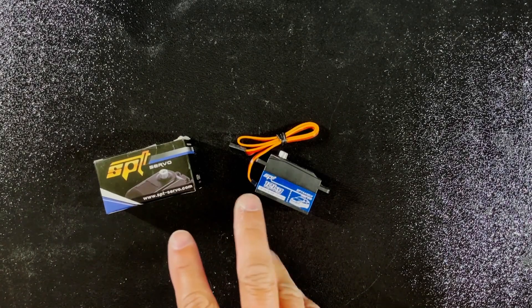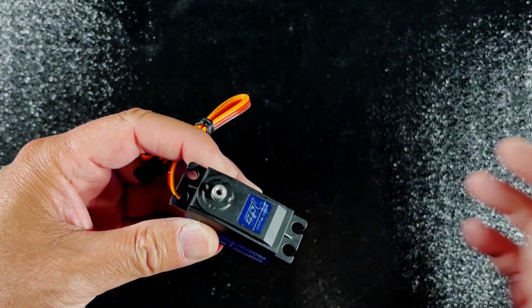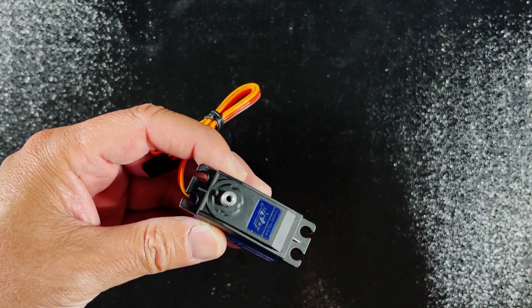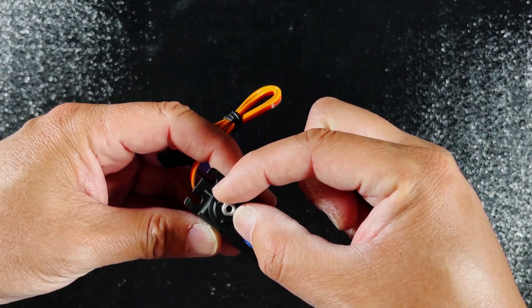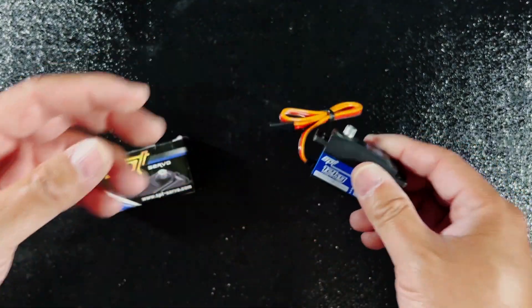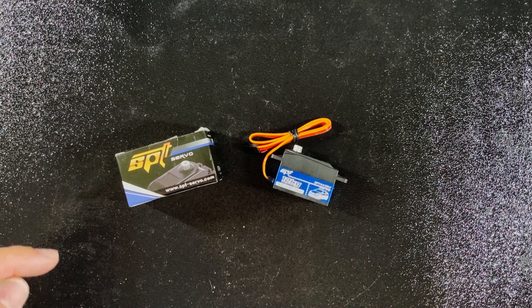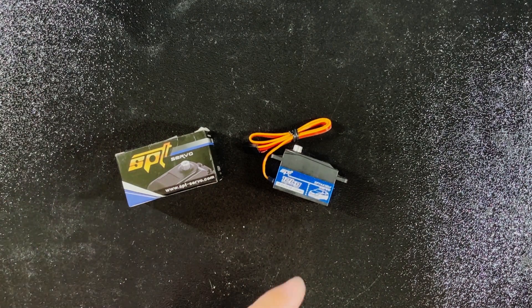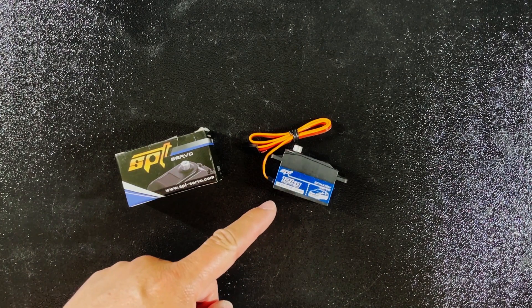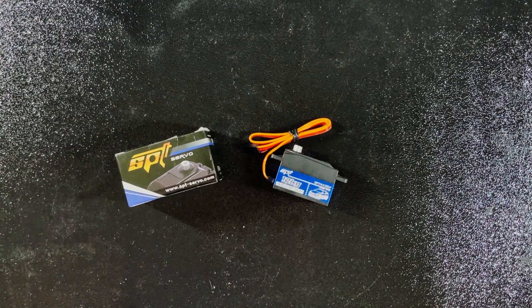And here we have a servo. You may already know what a servo does — essentially it gets the input from the transmitter to the receiver, and the signal gets transmitted here to either turn the servo left or right, and it helps steer the car. This particular servo is an excellent value for a touring car build — it's very affordable and has very decent specs. I have 40 servos myself in different cars; again I have a link to where you can buy it below.